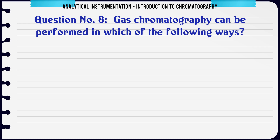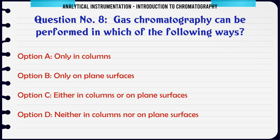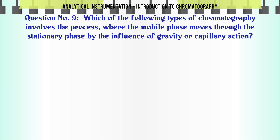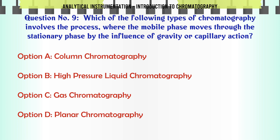Gas chromatography can be performed in which of the following ways? A. Only in columns. B. Only on plane surfaces. C. Either in columns or on plane surfaces. D. Neither in columns nor on plane surfaces. The correct answer is Only in columns.